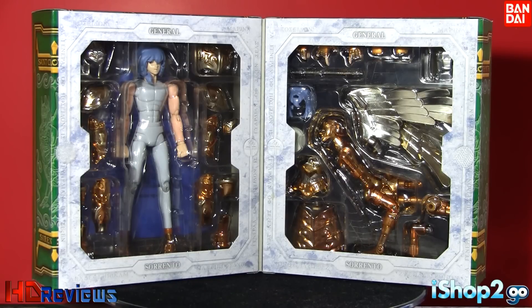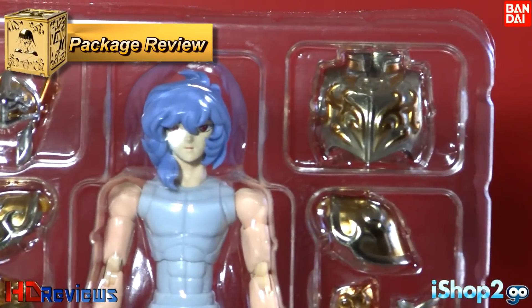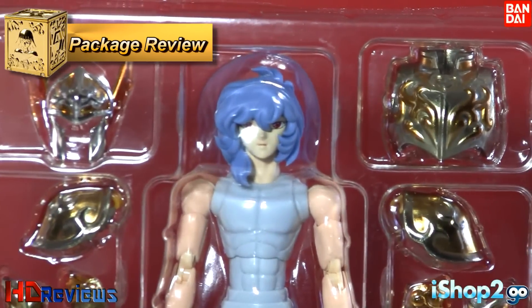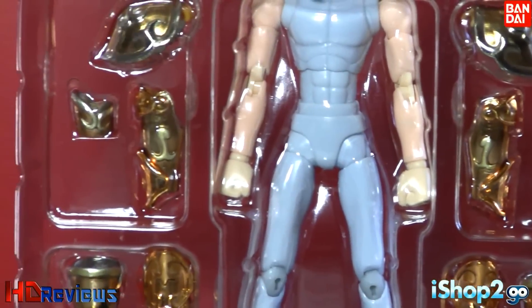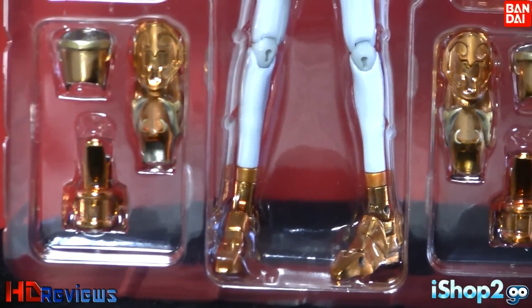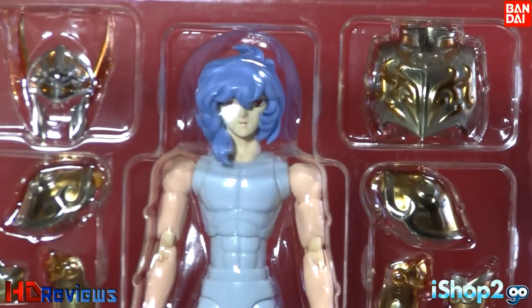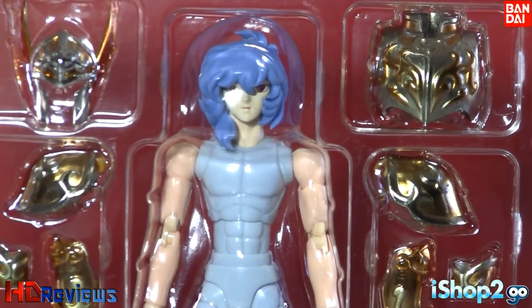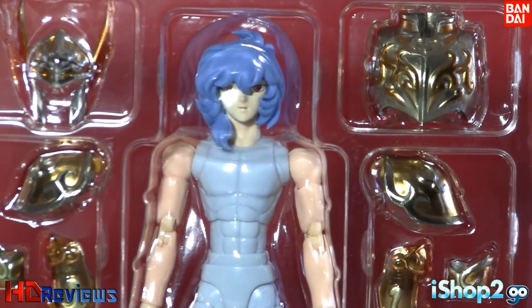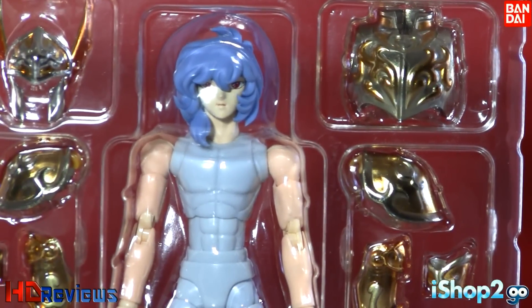Let's open this figure and see the contents inside. On side A, here's Siren Sorrento — you can see the headpiece, chest, shoulders, the figure itself, the arms, and part of the legs. It looks really nice. Also on side A there are the parts for the cape — behind this plate there's the cape, but I'll show the cape on the figure when I assemble it.